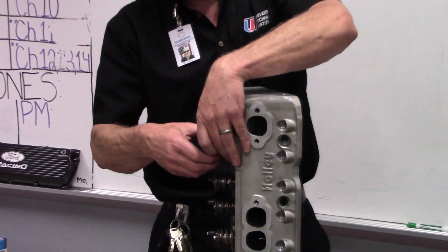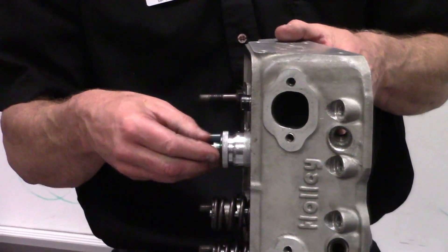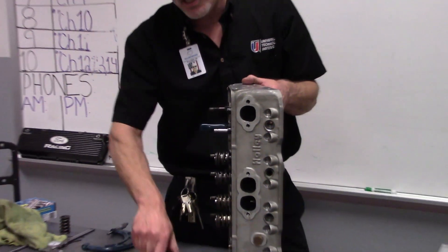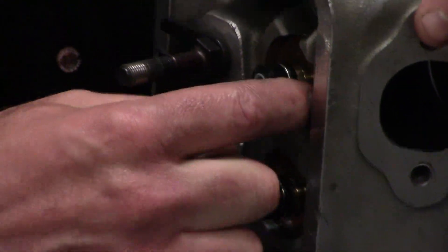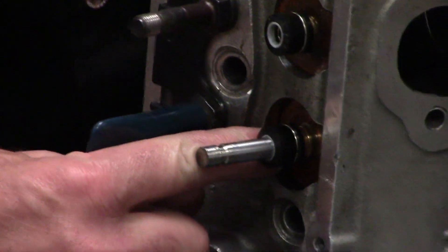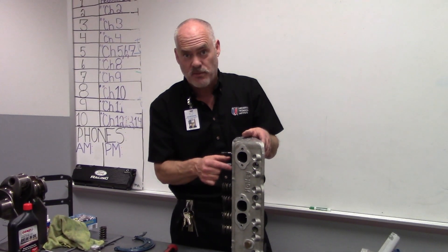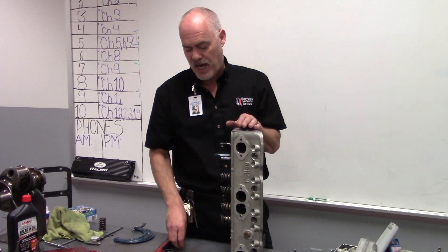If the valve spring is not at the right height, we measure it and then we put shims underneath it. If you look on this head here, we have some gold shims. We've shimmed these and we have different thicknesses of shims. So we check it, shim it, and recheck it again until we get to our specified height.